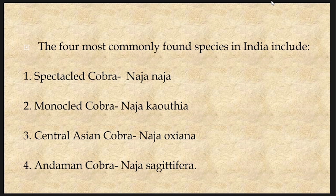In India, the four most commonly found species of Naja include the spectacled cobra — Naja naja, the monocled cobra — Naja kautia, the Central Asian cobra — Naja oxiana, and the Andaman cobra — Naja sagittifera. These are the four commonly found species of cobras in India.